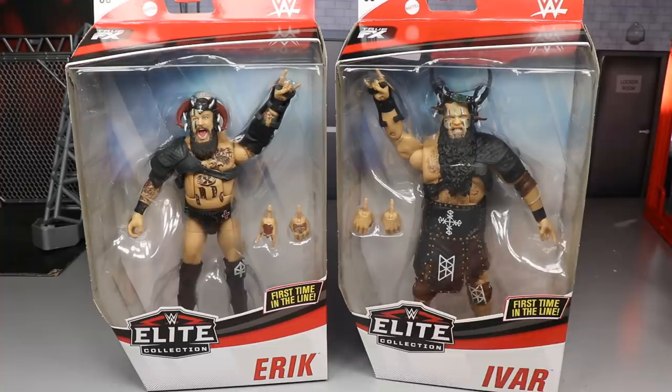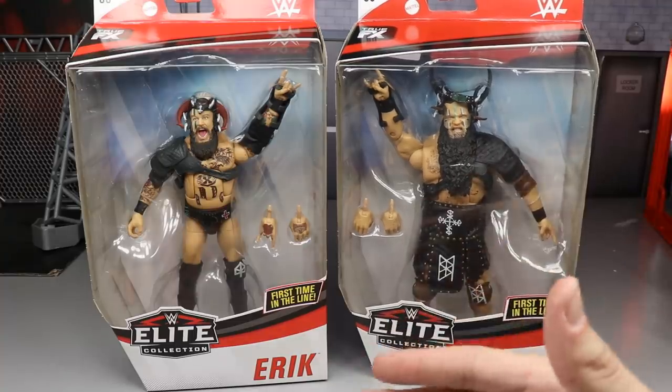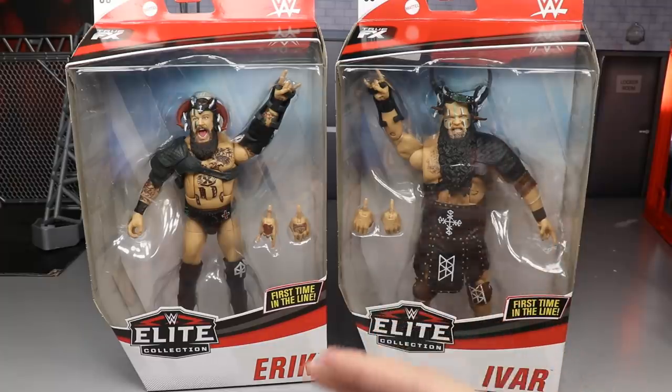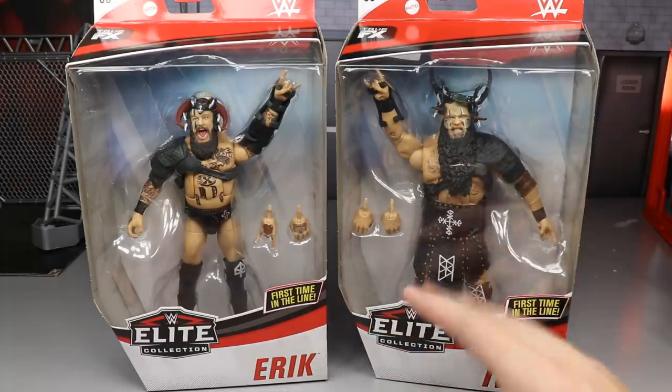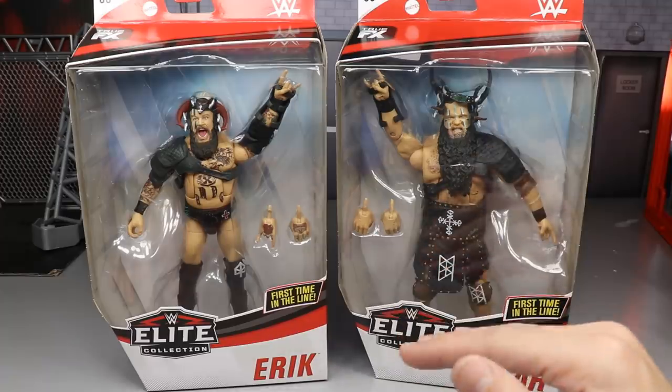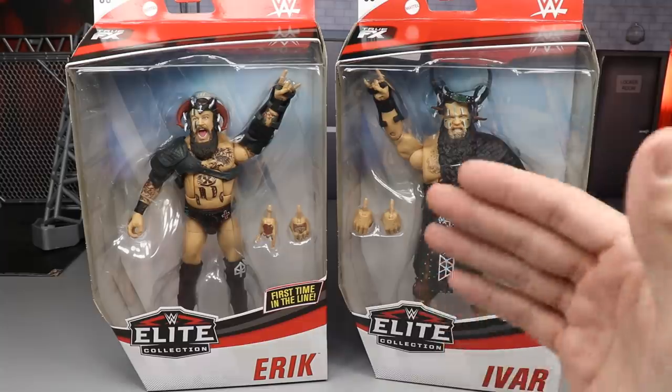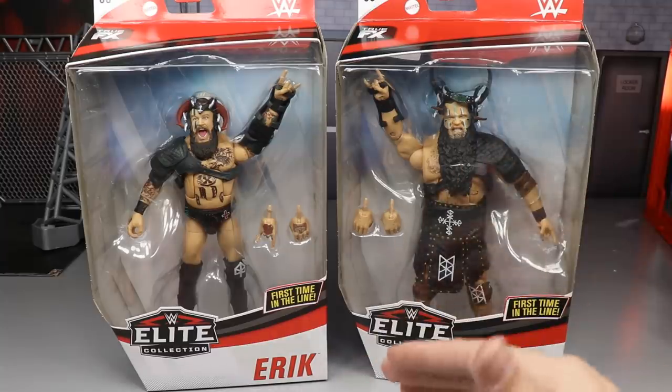I feel like we've seen them forever. We got the images like months ago — the little render images — and then we finally got full final images of them and we know how damn good they looked. These guys right here are going to be up in your top figures of the year.